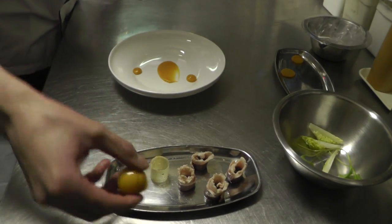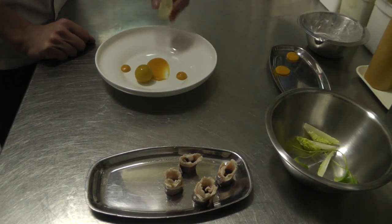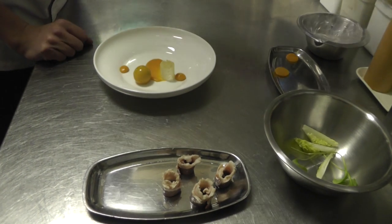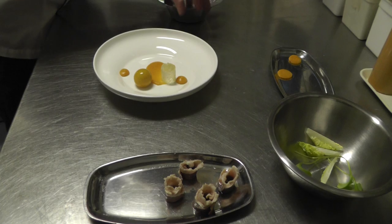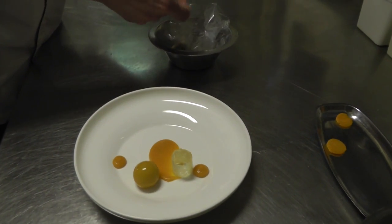Next up is the goose liver — we coated the goose liver in a pumpkin jelly. Then we made some almond bread, and inside the almond bread we will put some rillette of the goose legs.